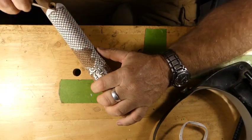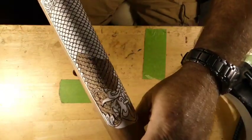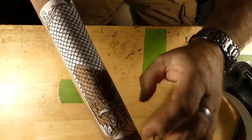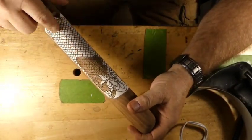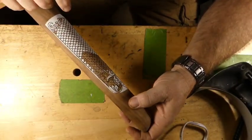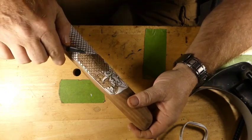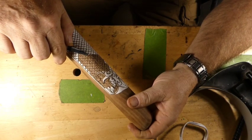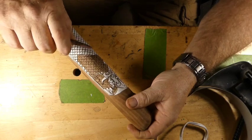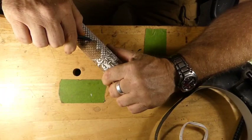You can see the design has changed, my friends. We've gone with a chain mail type of pattern instead of a checkering pattern. Somebody says you have free artistic license - sometimes they revoke it. My license has been revoked, people. Revoked.